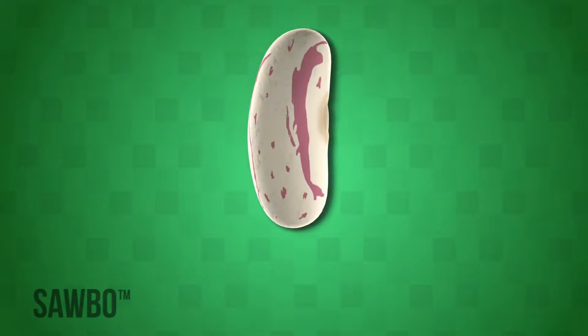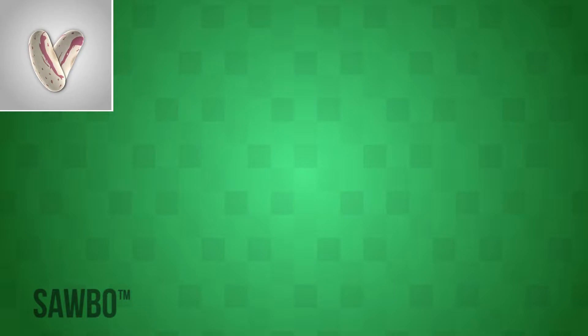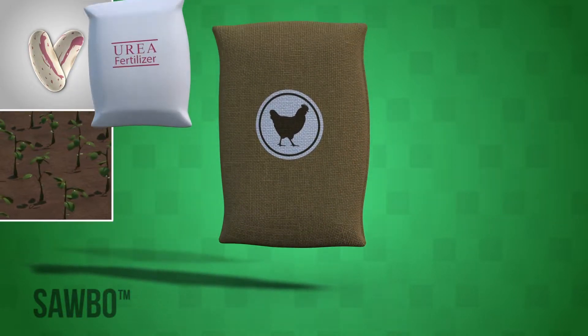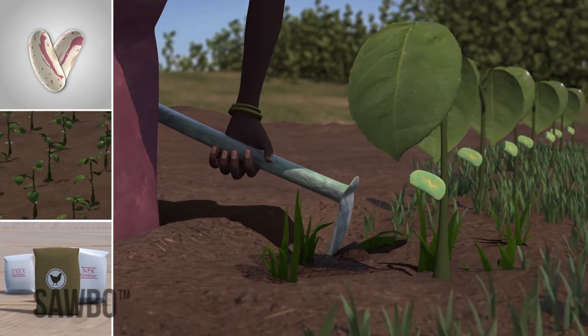There are four things you can do that will improve your bean production. Use high-quality, quality-assured, or certified seeds to plant. Plant your beans in rows. Use chicken manure and fertilizer, if available. Weed your crop regularly.